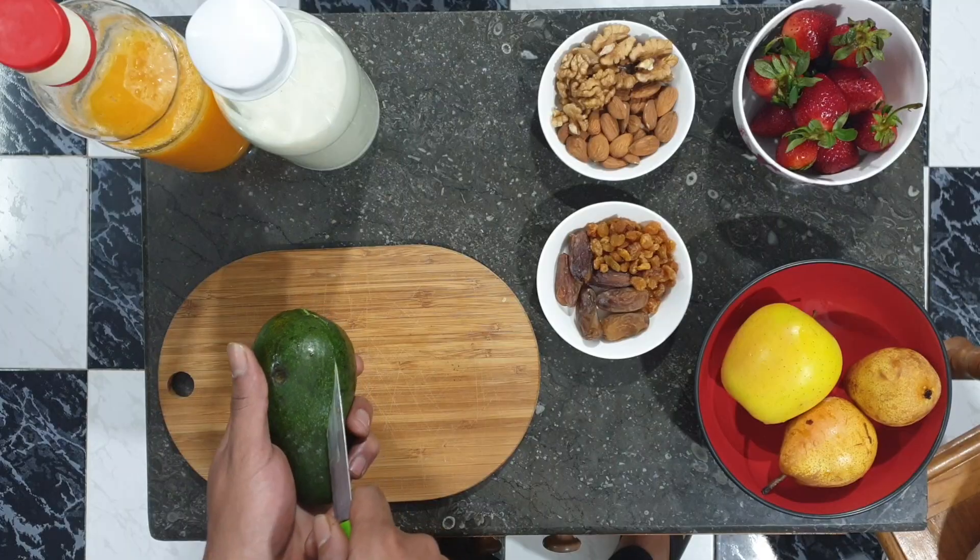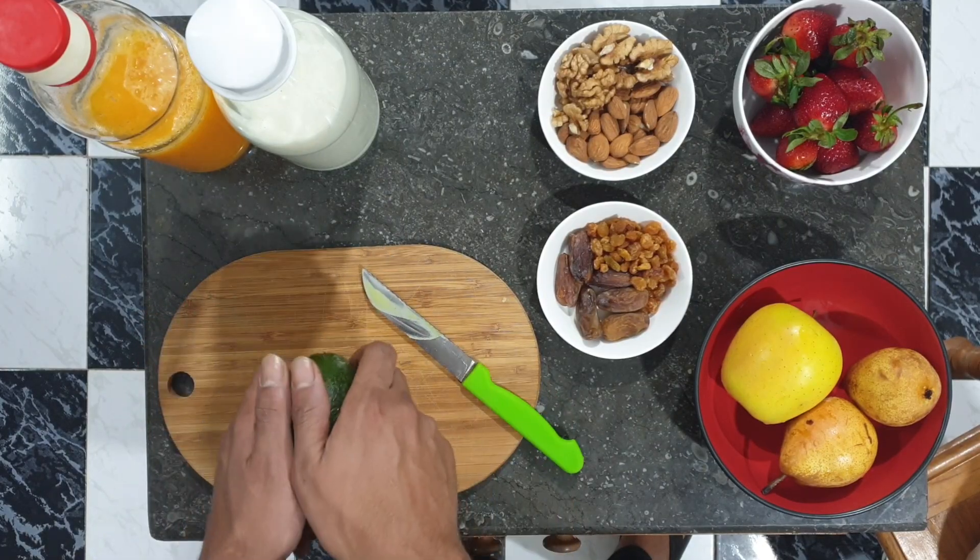No further talk, let's just dive into it. First of all, you're gonna start with your avocado.